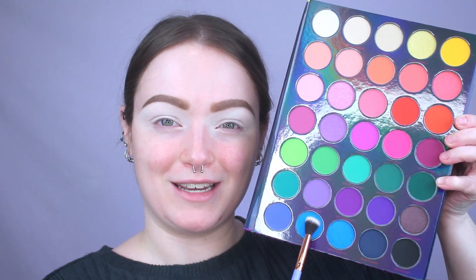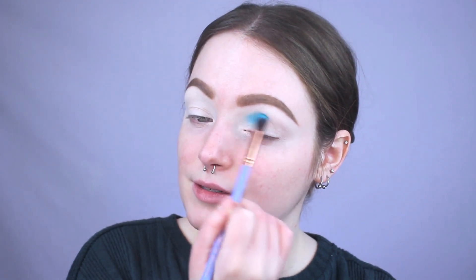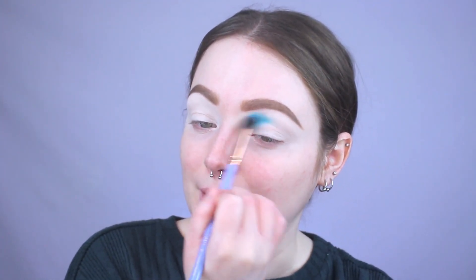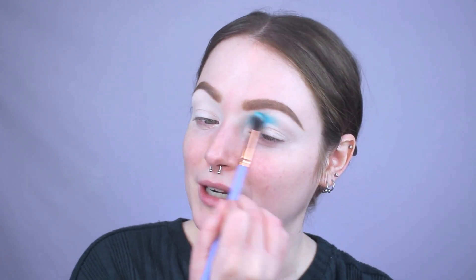I want to do a rainbow look today to really fit that Lisa Frank vibe. The first shade we're going in with is this matte blue called Angel Kitty, and I'm applying it to the inner half of my crease and blending it upwards towards my brow. That has a lot of pigment! I've never used the 35B palette because when it launched I wasn't as into makeup. I kind of feel like this collab was a cop-out — just putting Lisa Frank packaging on an already-released palette.